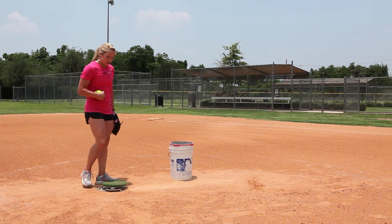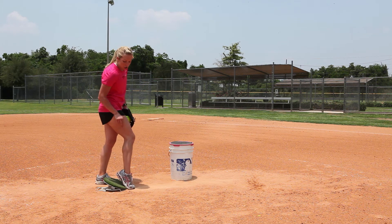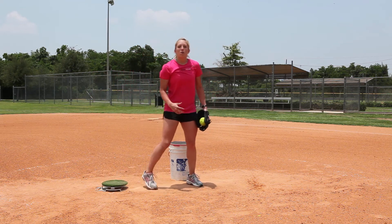One of the other drills that I do with the power drive is one that uses a bucket. I call it the bucket drill. I'm actually going to start with the power drive already clicked so that my toe is digging into the ground and my heel is up, because when I'm going through my pitch, that's the position I want to be in anyway.